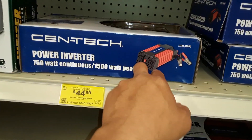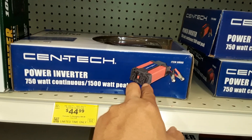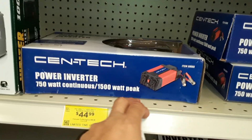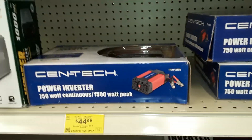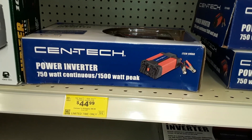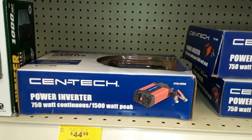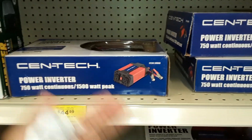On the good inverters, they have a readout that shows you how much power remains in your automotive battery. A full charge on a car battery should read like 12.8 volts. As it drops — 12.7, 12.6, 12.5, 12.4, 12.3, 12.2, 12.1 — when it gets to 12.1 you really need to stop using power from it and recharge it. How you recharge your car battery is just start your car up and let it run for about 10 to 15 minutes. The alternator in your car generates electricity and charges your car battery back up. Then you can run the inverter again.